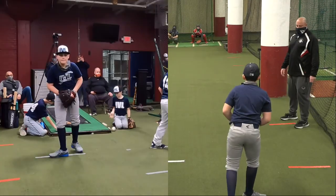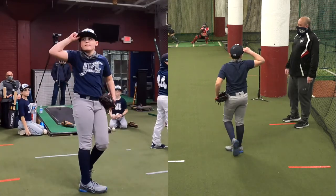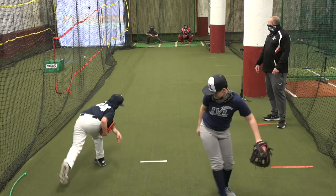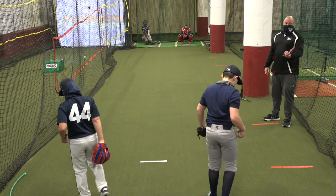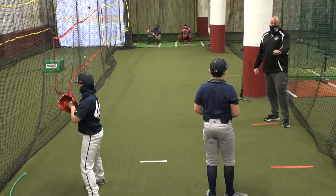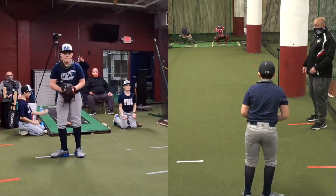That curveball — that is really good. You're going to get a lot of guys out with that pitch because the catcher's going to frame it for a strike if they don't swing at it, but most of them are going to swing at it and they're never going to touch it. Good spot, Jojo.